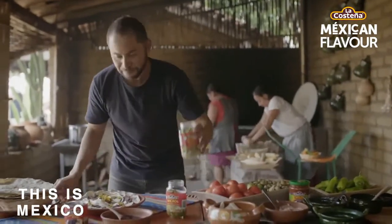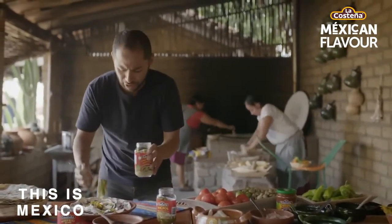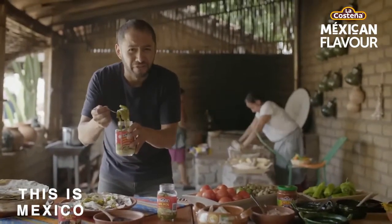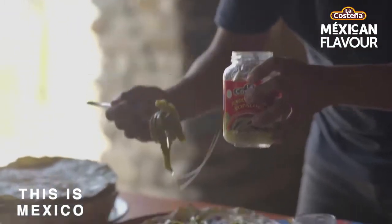I also want to put some cactus, just because I'm in Mexico and I've been seeing a lot of cactus around. It's very good for you — it has a lot of fiber, it tastes like broccoli, and it's very pleasant to the palate.